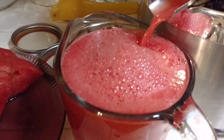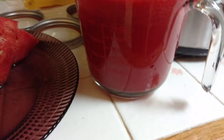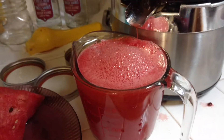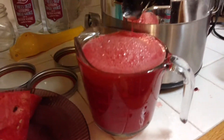Yay, look at that — that is delicious! Your body is screaming like, yay, I want more. No more GMO. No more genetically modified organisms in my body. This is the real deal — organic watermelon juice.